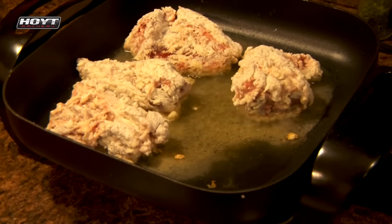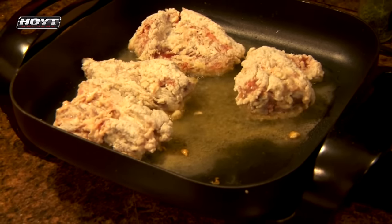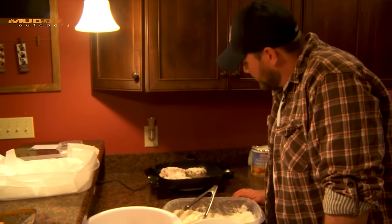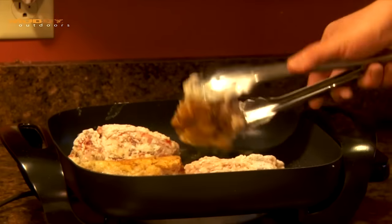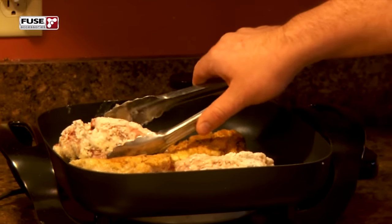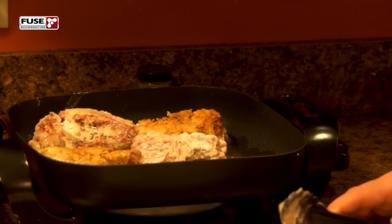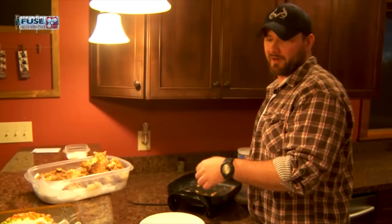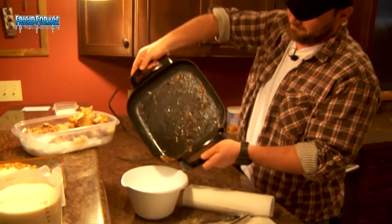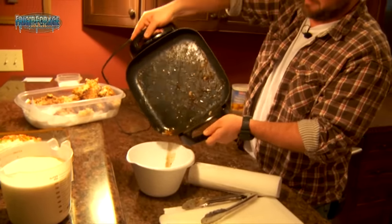Now we're not going to mess with this — we've got them in there for a minute, we're just going to let them cook. Trying to get that golden brown and delicious, that GBD. Flip it over and do the same thing on the other side, probably four to five minutes. If they ain't quite done, just leave them down there a little longer. Now that we've got all the rabbit fried up, we're going to get rid of our excess grease. Try to save them crusties if you can — they're good.